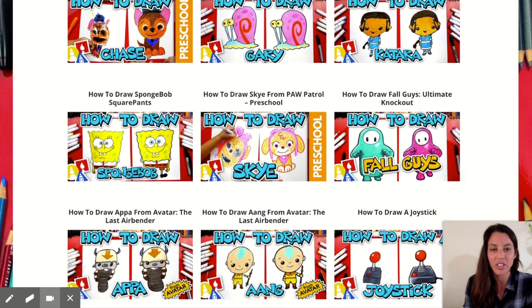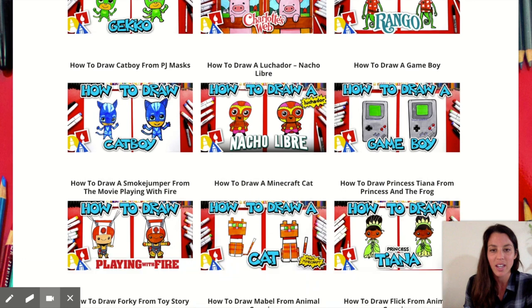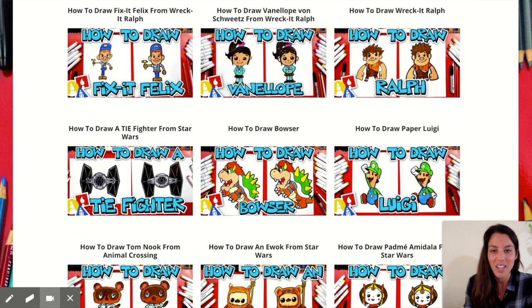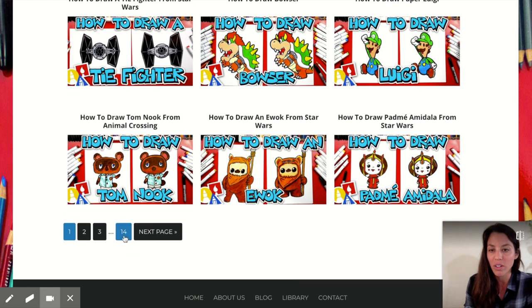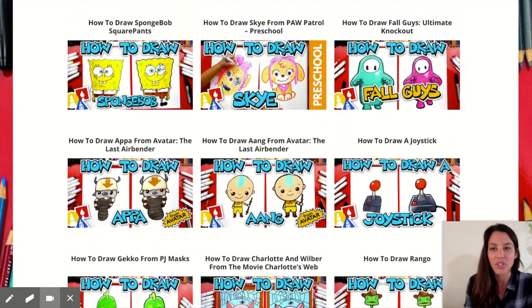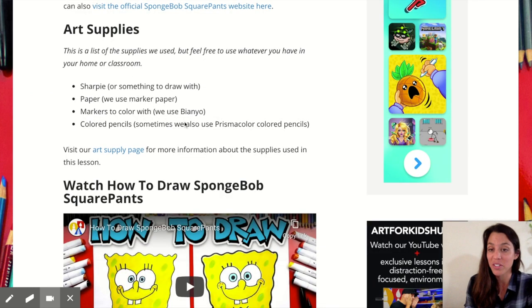Look at all these characters they have — I mean it is like pages and pages of this. They have Princess Tiana, Bowser, Luigi — so many. Fourteen pages of characters. Let's click on one. Let's learn how to draw Spongebob. You click on the video and they tell you what art supplies you need.